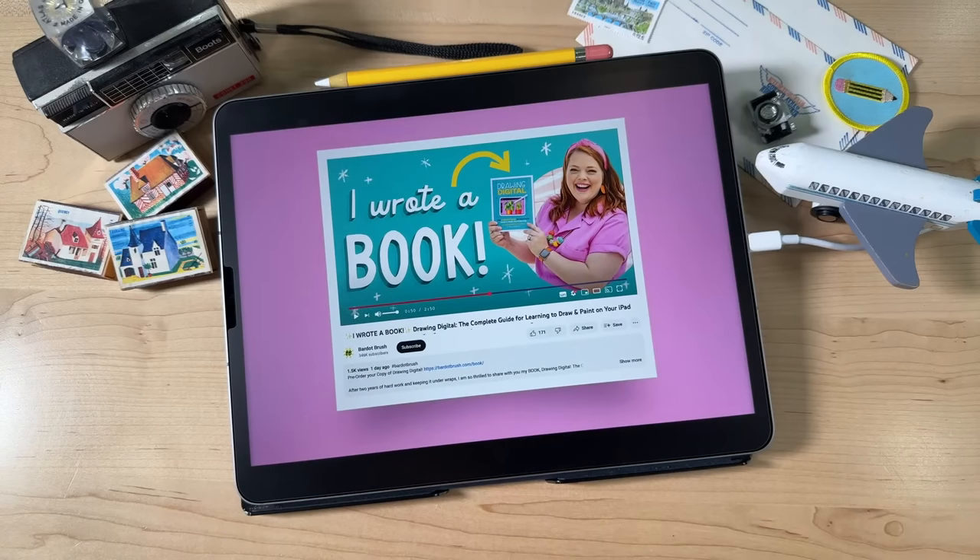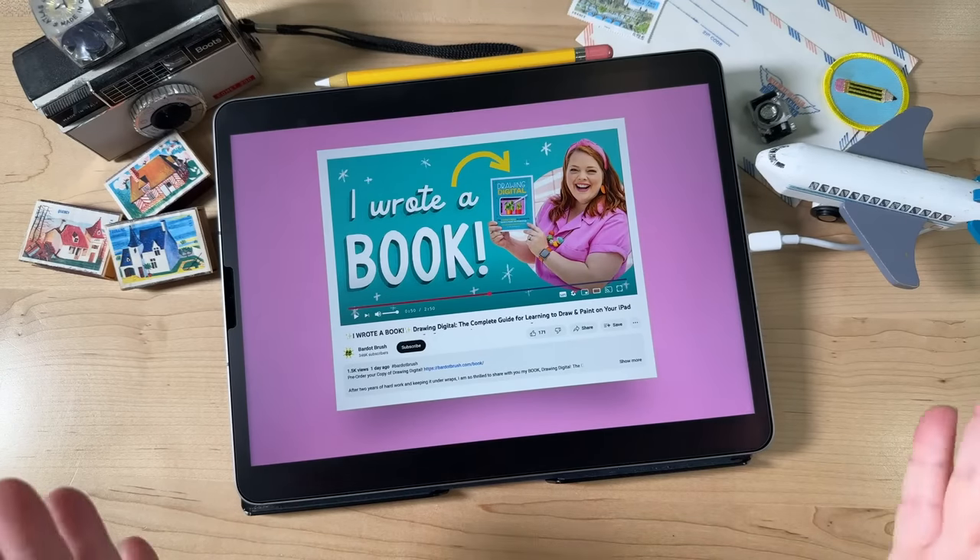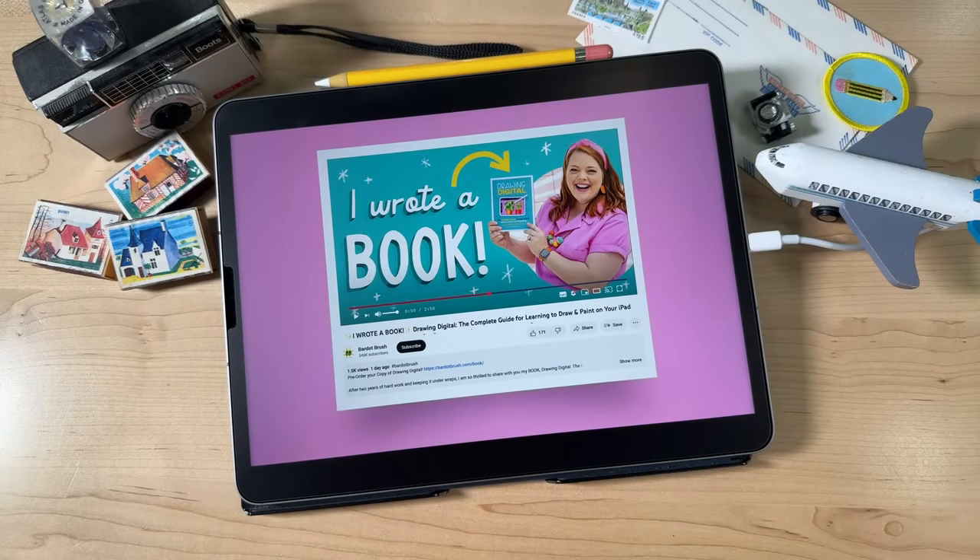One more thing before I get to the drawing: you can pre-order the book right now. Pre-orders are super, super important for authors. So if you can, go ahead and order your copy — don't wait till it comes out. I have links to all the different places you can order the book in the description, or you can go to bardobrush.com/book to learn more.